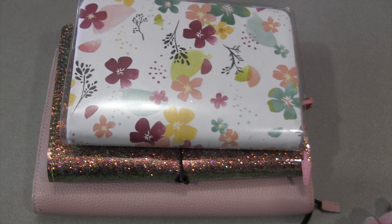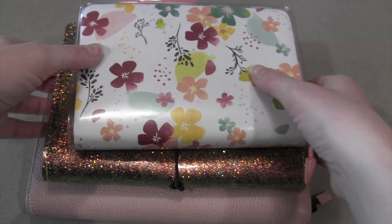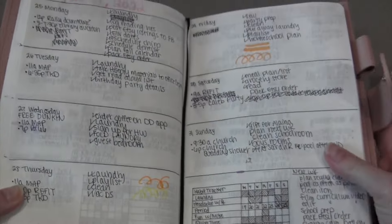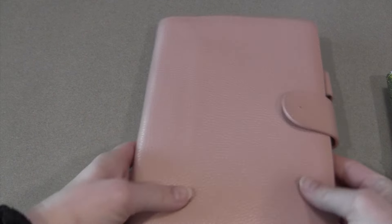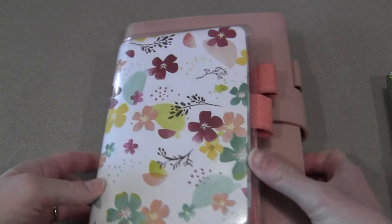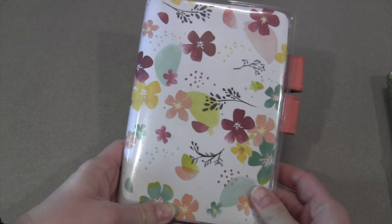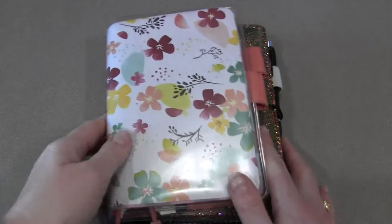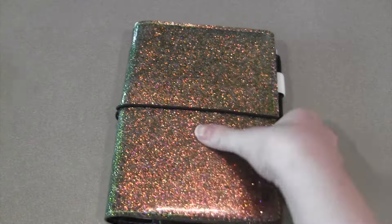I started doing a bullet journal style book in 2021 with just a dot grid book from Walmart and fell in love with it. In 2022 I used an A5 Stalogy in a Moterm cover — loved it, had all the room in the world, but it wasn't practical because it was just too big. So I went in the complete opposite direction and did an A6 Stalogy for 2023. You can see the size difference is pretty big, but not as big as the A5.